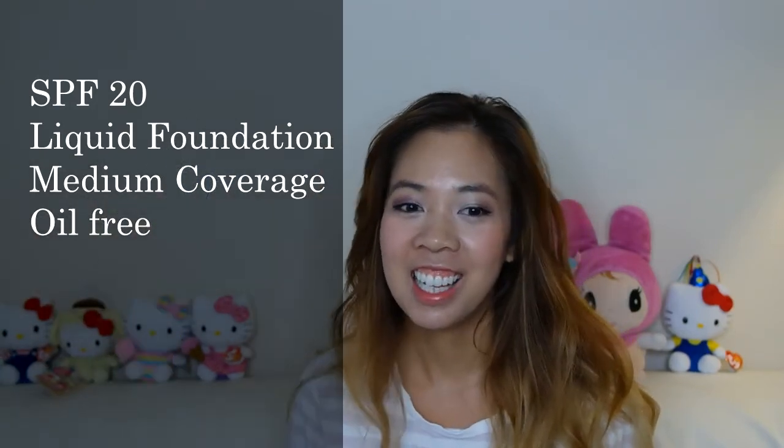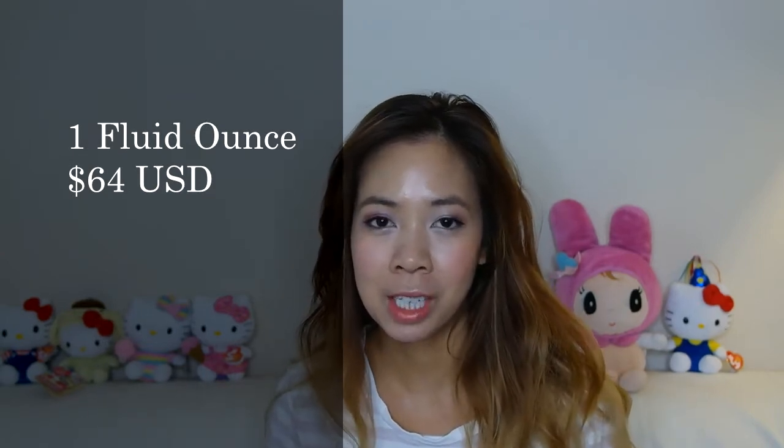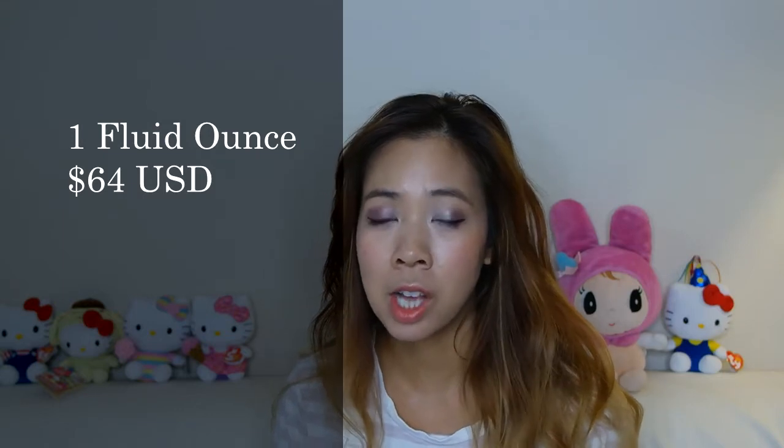I got this in the shade 5.5. Thanks to my friend Ant for getting this for my birthday! So before I begin, I just want to say I did my morning routine beforehand, so I had a lot of serums and my face looks shiny, but overall my skin background is combo and dry.